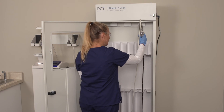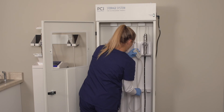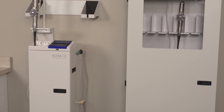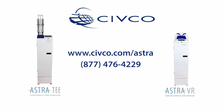When the disinfection cycle is complete, store your probe in a specialized storage cabinet from Civco Medical Solutions. Fast, easy to use, and improves workflow. Confident compliance. Standardized speed. Significant savings. Visit our website or call our disinfection specialists to learn more.